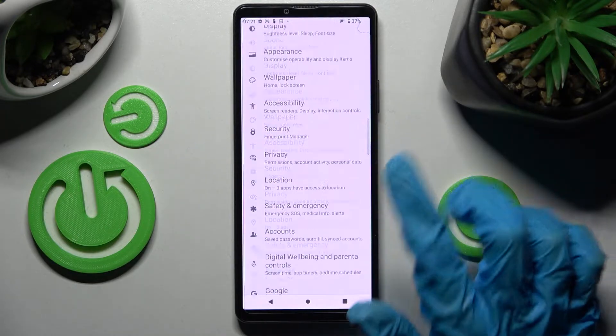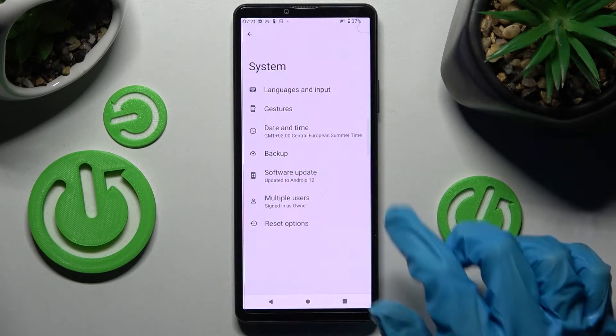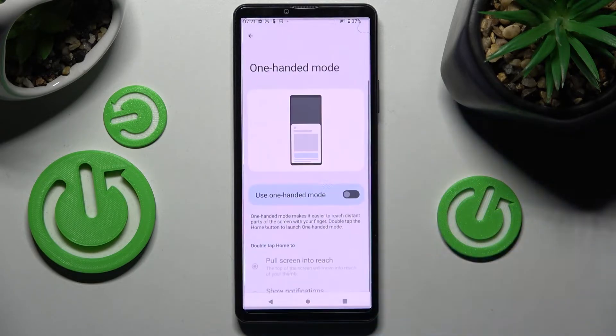Start by opening Settings and scrolling down. Now choose System, tap on Gestures, and click on One-handed mode.